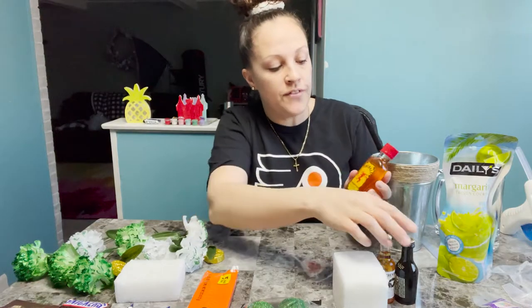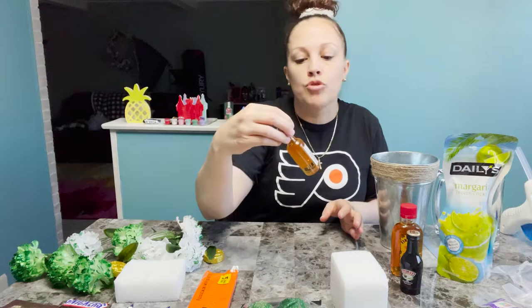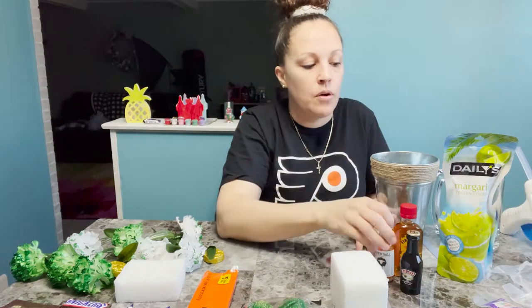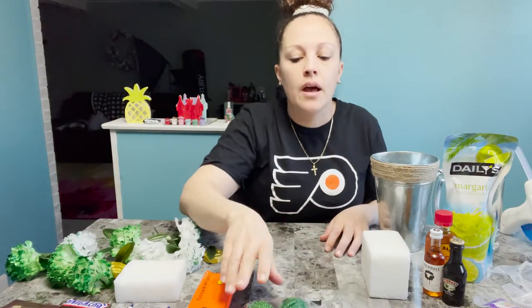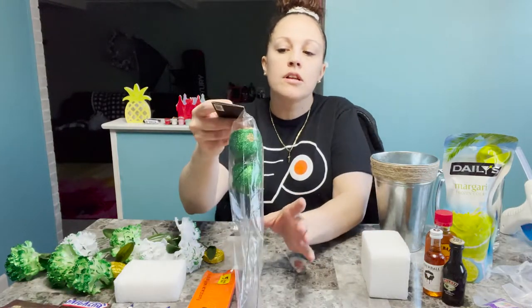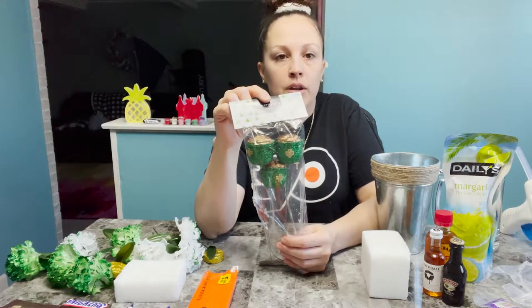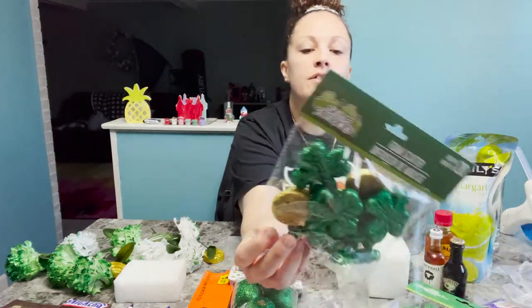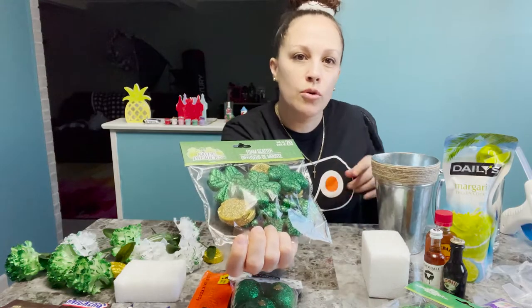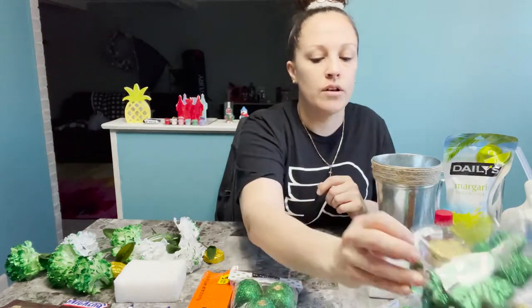I got a little bottle of fireball, Bailey's Irish cream, and Screwball peanut butter whiskey — I'm going to use those for the beer mug one. I also got this cute little St. Patrick's Day decor: little pot of gold buckets, four-leaf clovers, and freestanding ones that I'm going to glue onto the front of the tin and the beer mug. All of these are from the dollar store.